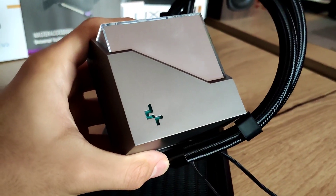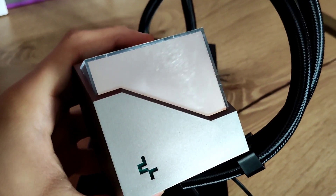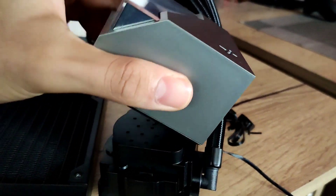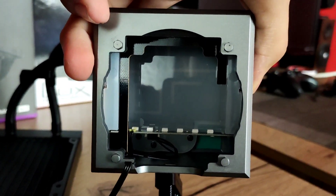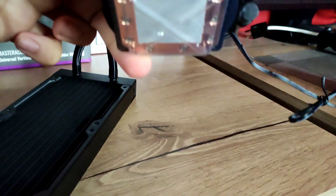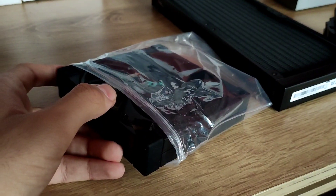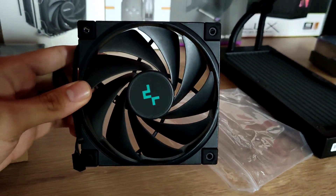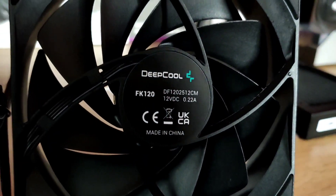Following after we have our 240mm radiator. This pump cover is RGB and is held by magnets, which makes it very easy to remove. Deepcool uses their 4th generation pump, which is very powerful and quiet at the same time. There is also pre-applied thermal paste, which is a nice feature for beginner PC builders. The FK125s are powerful with a max RPM of 2250 and are also PWM controlled.